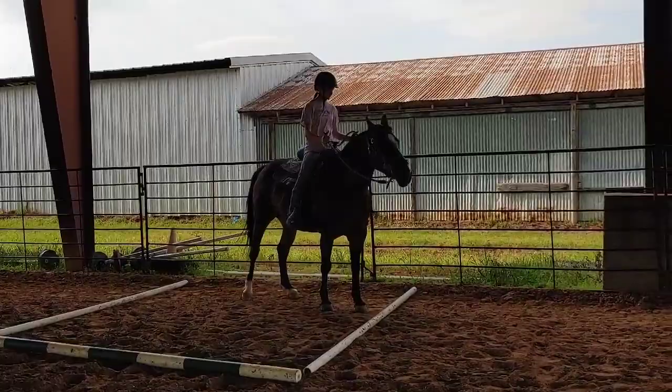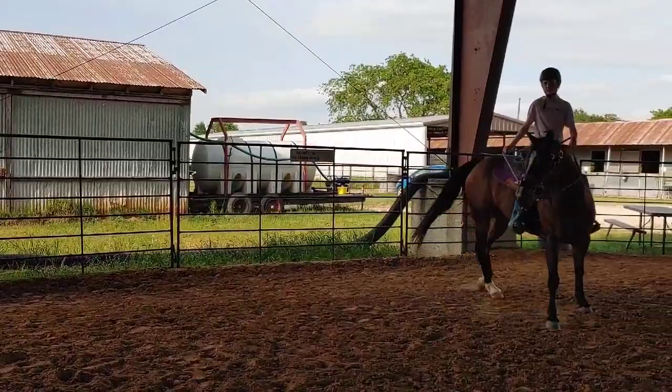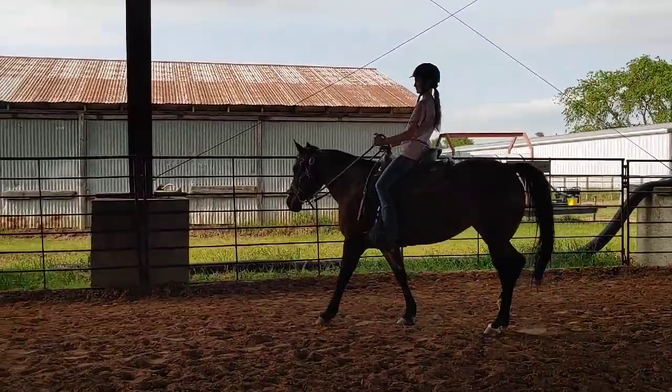And turn on the forehand. That technically was a turn on the forehand, and I meant to do it to the fence, but that's fine. This time you're going to walk in and 180 to the left. There you go — 180 to the left.